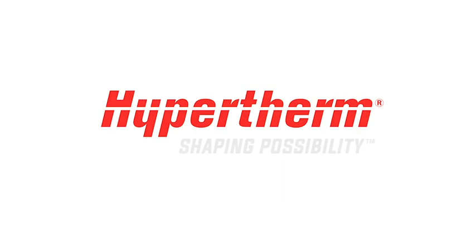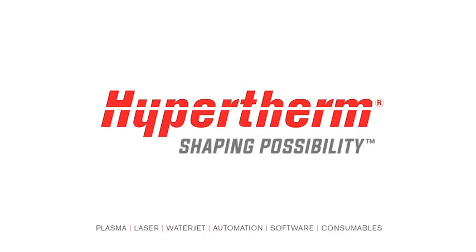This concludes the Powermax Sync mechanized installation overview. For more information, please go to our website, hypertherm.com.